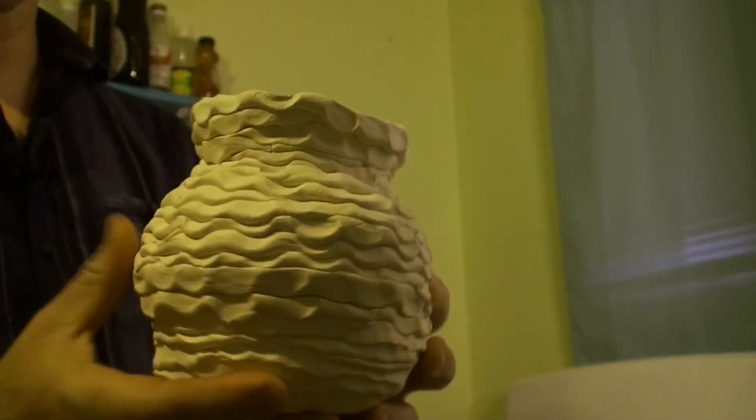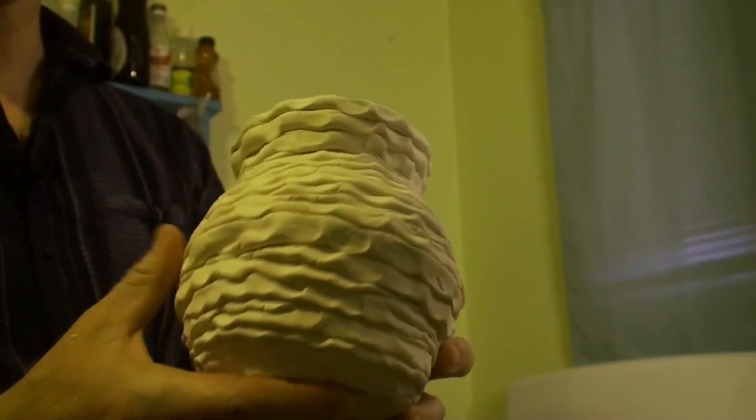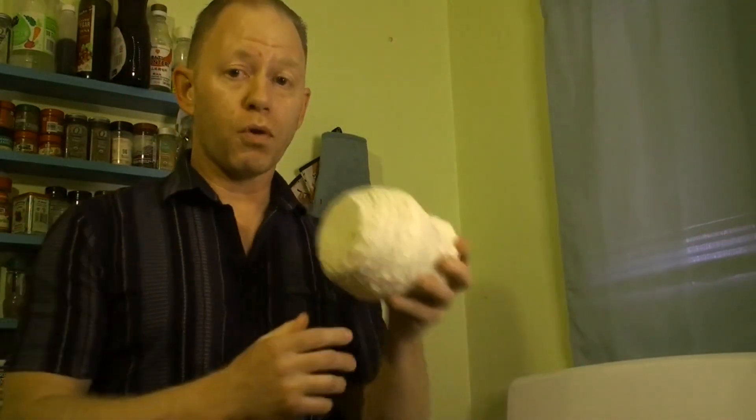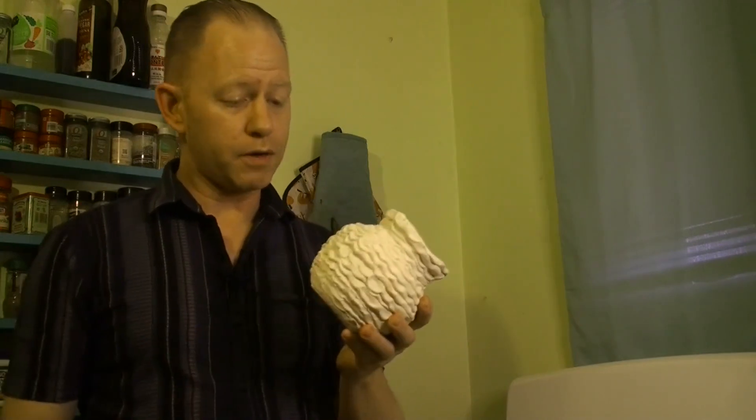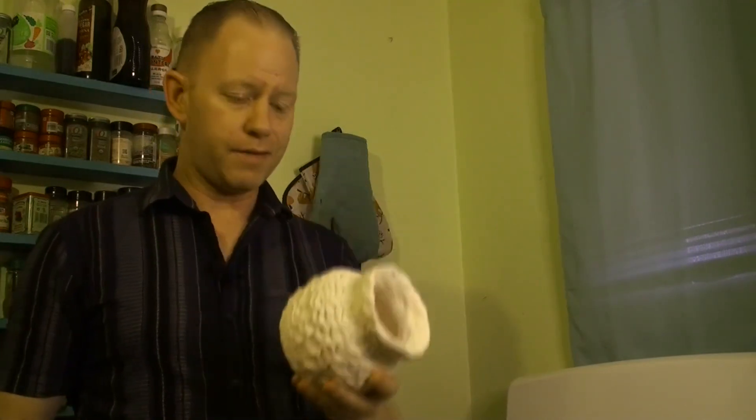We're going to be testing this — corrugated pottery. As you can see, it's got all these little ridges, and that is different from smooth-walled pottery like this. What we're going to be testing is the thermal properties of corrugated pottery. I think this corrugated pottery is going to bleed heat a lot faster than the smooth-walled pottery.